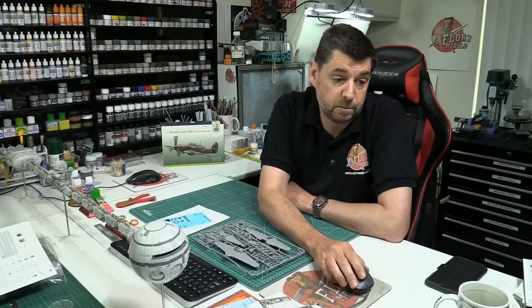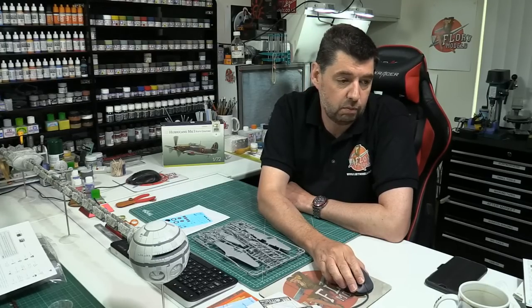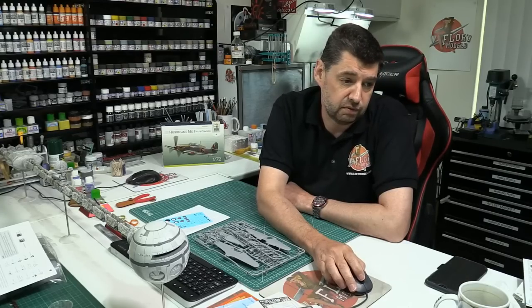When will the COVID build competition end? I think what we'll do is run it to the end of this month. But it's very open-ended - if some of you have big projects on the go and it rolls on, it rolls on. Actually, let's say end of June - that would be four months in total, which is pretty much what we'd do for a standard SIG build anyway.